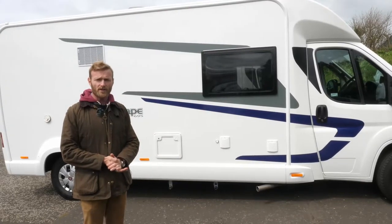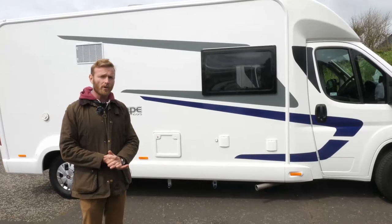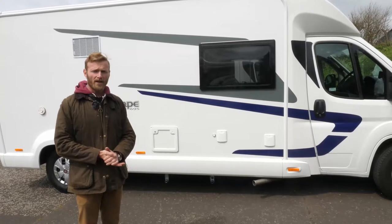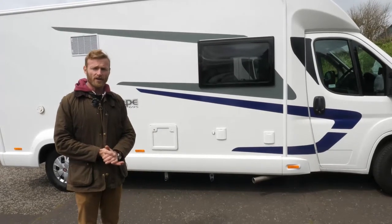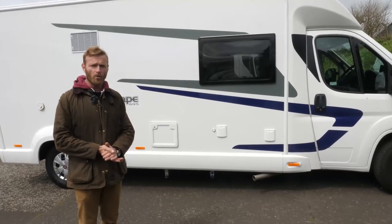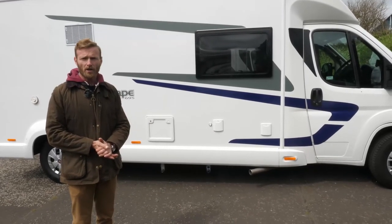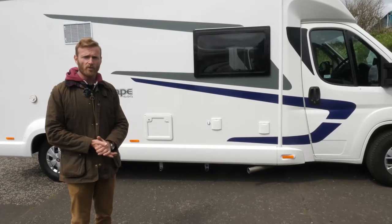Always use your mirrors, particularly the lower mirrors, to look along the bottom edge of the motorhome so you avoid hitting any bollards or posts. What I always tend to do is, every time before I set off, I walk once around the outside of the vehicle so that I'm spatially aware of any bollards, rocks, or obstructions before I move off.